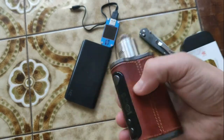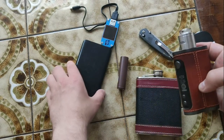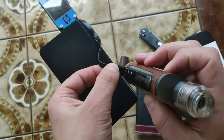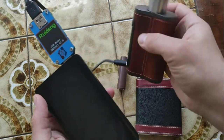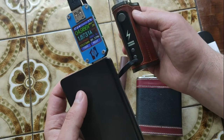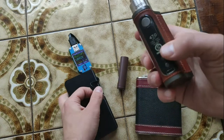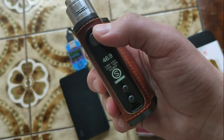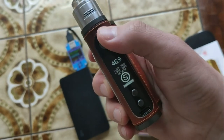Here we have Type-C for charging, almost 2 amps. I want to show you it does not support power delivery — ordinary USB Type-C. By triple click we can change modes, you can see it.